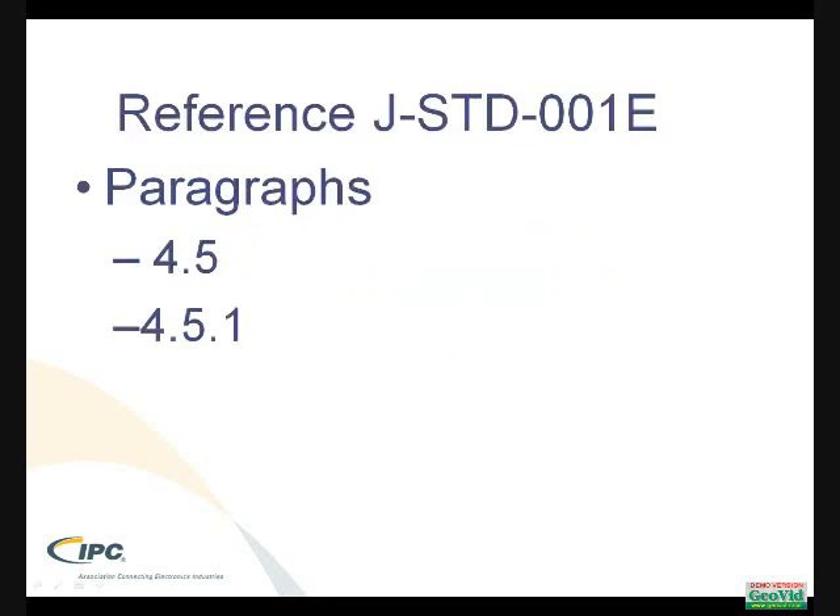The reference from the standard I'm going to answer this from is JST001E. This document is in final ballot and should be going to press by the end of March. There are two paragraphs that address this question: 4.5 and 4.5.1.